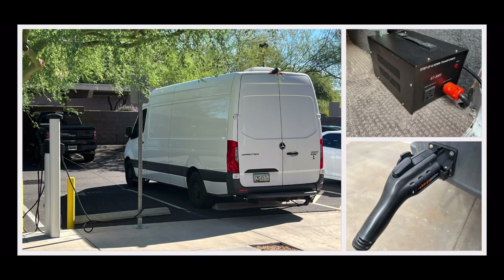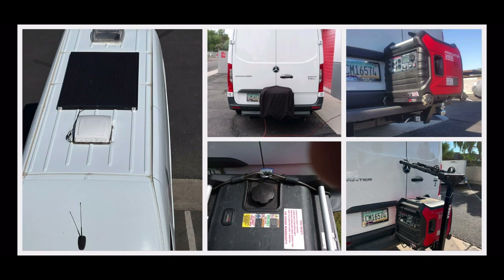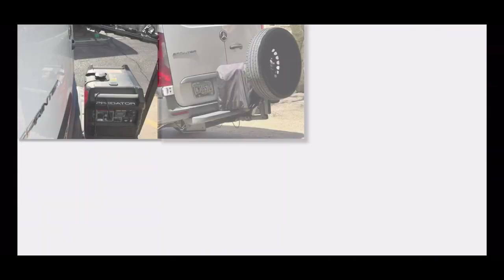The van has 400 amp hours of Battle Born lithium on board. EV stations are now an alternative to plugging in at home, keeping shore power on the go. Solar, generator, battery-to-battery, and alternator charging are all used to keep up the batteries.